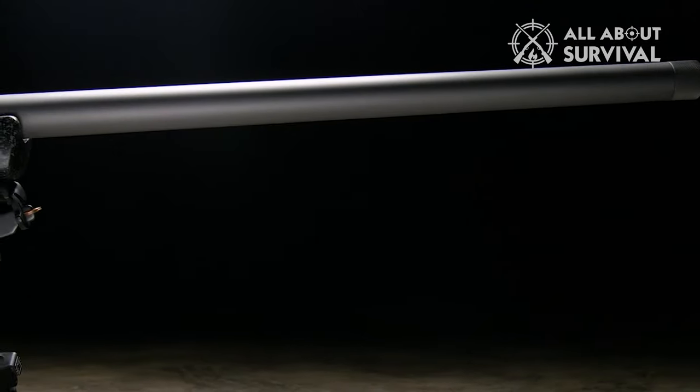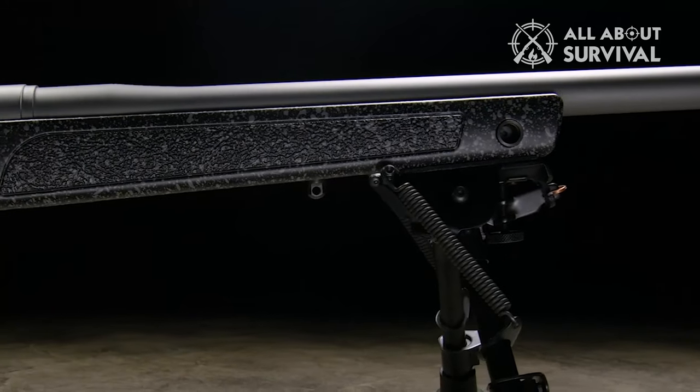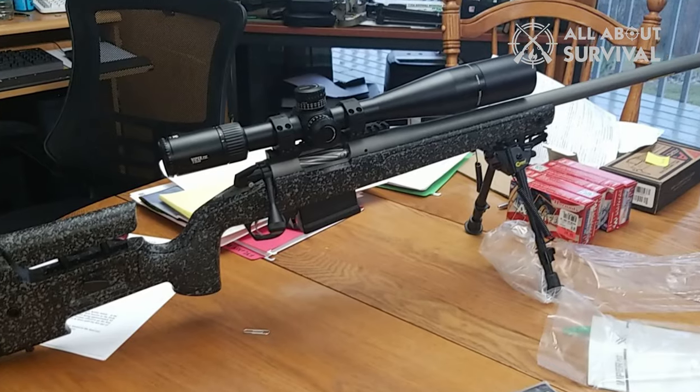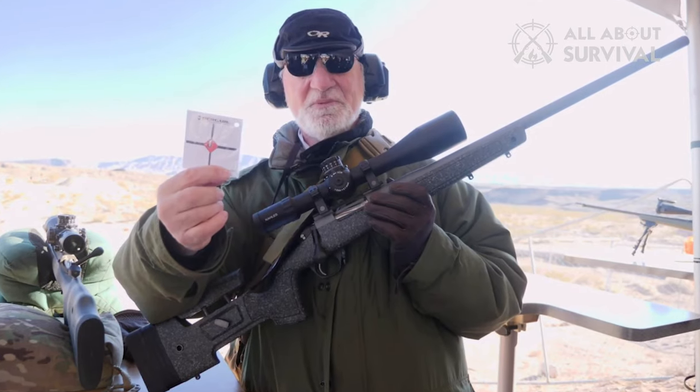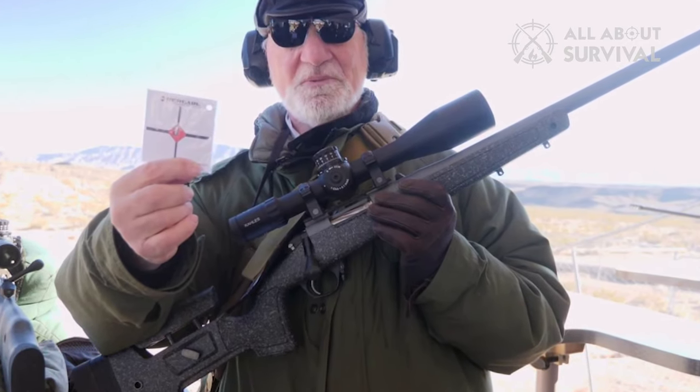Unfortunately, there's no optic mounting rail, so remember to get the appropriate rings for your optic. Bergara focused on features that help shooters perform better rather than rifle specs, so this is an excellent rifle for those just getting into extreme long-range shooting and tactical shooters.